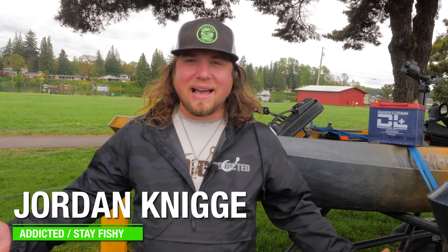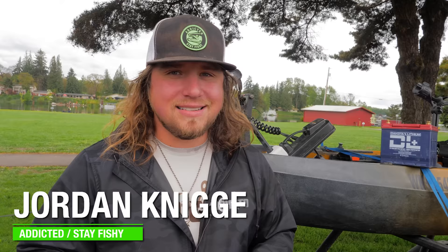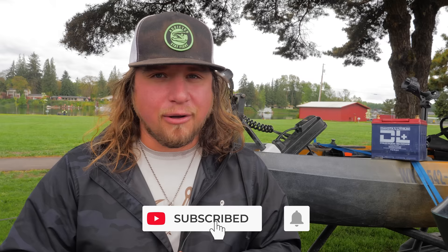What's up everybody and welcome back to another Addicted Fishing video. Today we're going to be talking about a long-awaited subject — how to go out and chase trout in your kayak. It's going to be a super informative video so stick around, it's going to be a lot of fun.